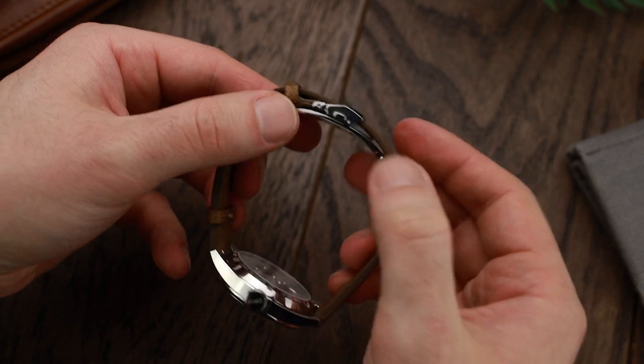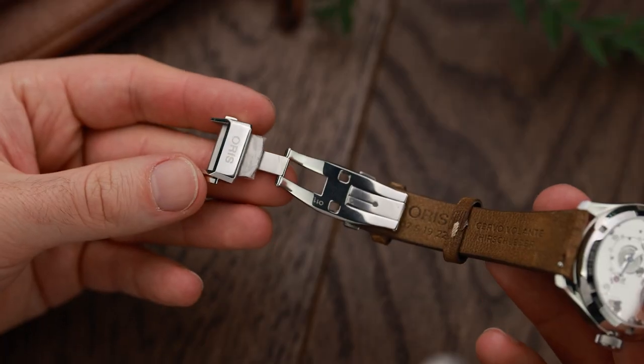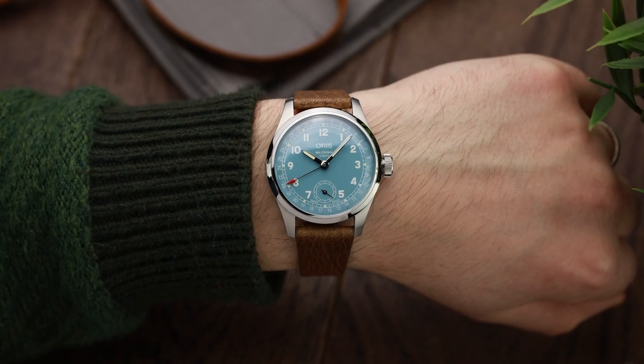The strap blends very well with the watch — it's a lovely, hard-wearing strap, and having worn this for a while the quality is absolutely beautiful. The buckle is exceptional as well. The only thing, of course, is you'll want to buy that strap again if it wears out, because you'll want to keep using that buckle — it's an integral part of the whole aesthetic. It does have quick-release mechanisms so it's easy to switch, but I want to keep that buckle running because it looks really good.